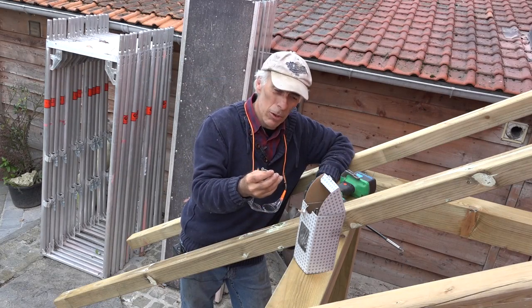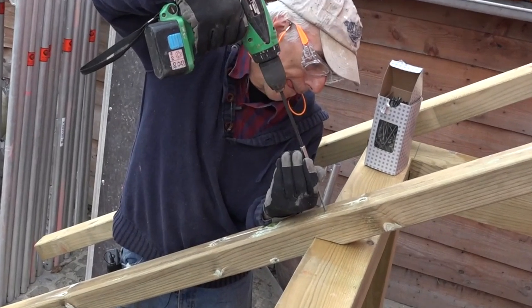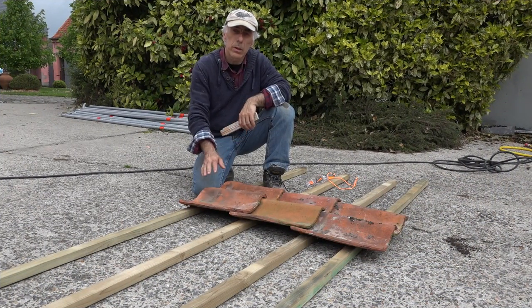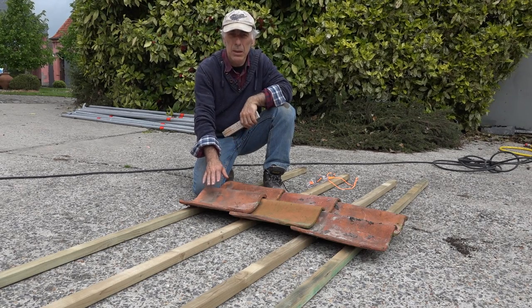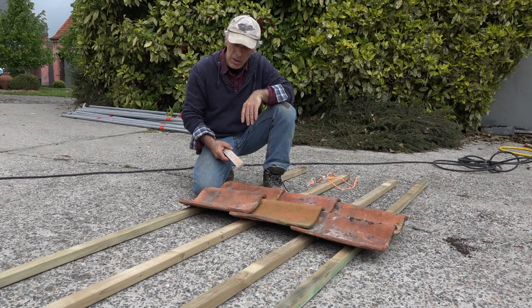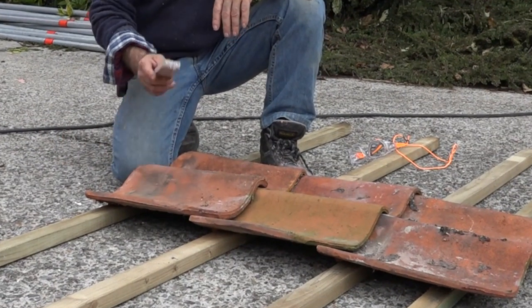We will be securing those rafters now with long screws. If you're going to place old clay tiles on your roof, make sure they all come from the same roof, because otherwise they may have all kinds of different dimensions and it's going to be very hard to put the rulers at the proper spacing distance to place the clay tiles on.